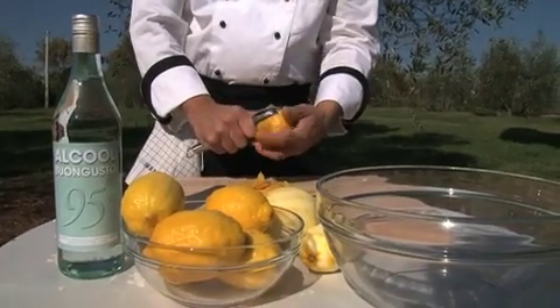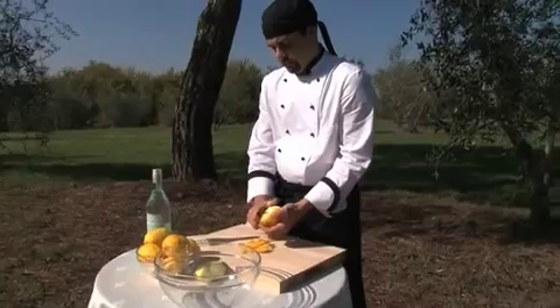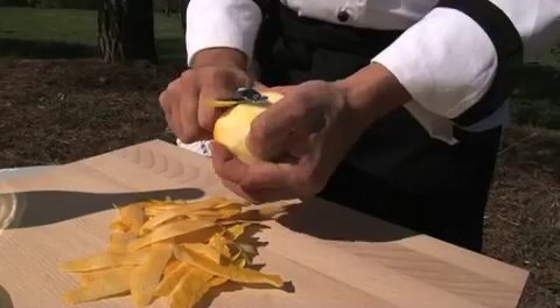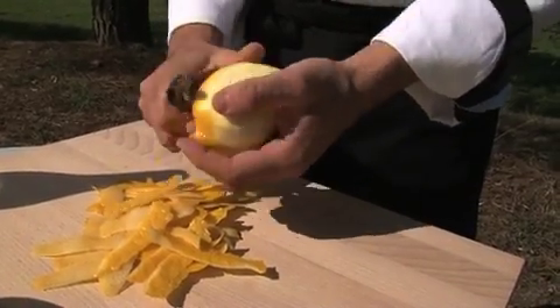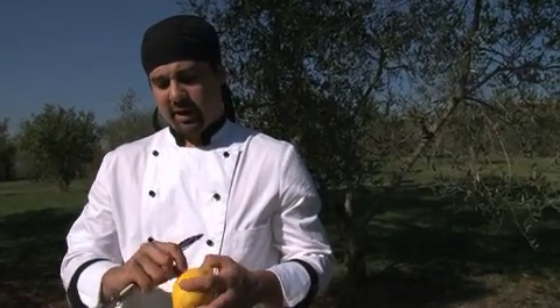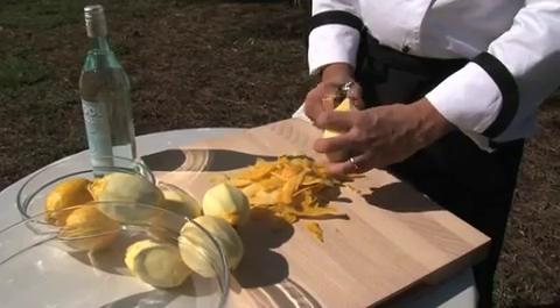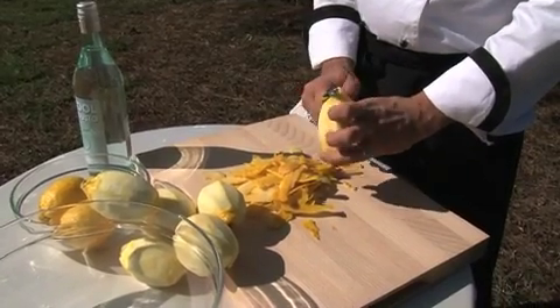We start by just zesting eight lemons. There are two different types of lemons: the one with the nice thick skin that doesn't yield so much juice, and the one with the thin skin that's better for juicing. It is better to use the one with the thick skin so it makes it easier to peel and there's more flavor in the rind.